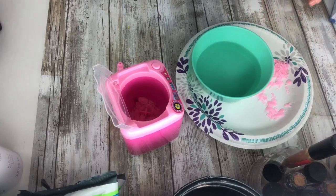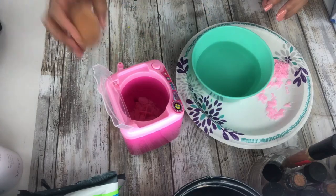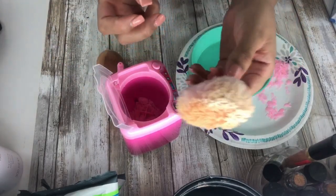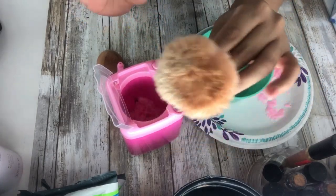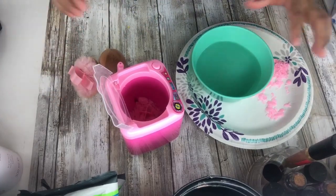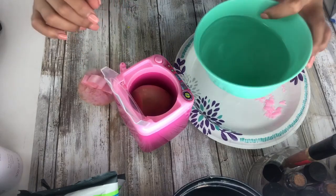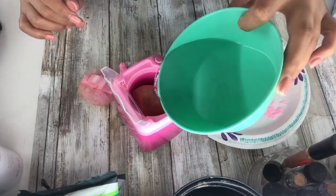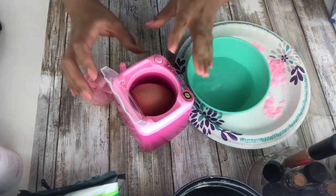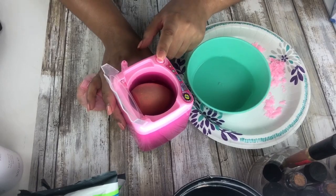Now, as you guys can see, this is my dirtiest sponge — I know it looks nasty — and it still has a little powder. I use this just for powder. Let's try this and see if it works. I'll put it in first. And then we're gonna add our water. Should we close it or leave it open? Let's leave it open. Okay, you guys ready? Oh my god. Let's see if it's working — imagine if this doesn't work.